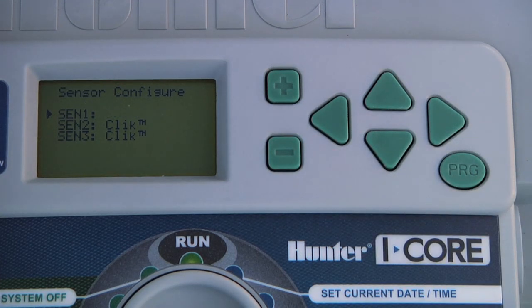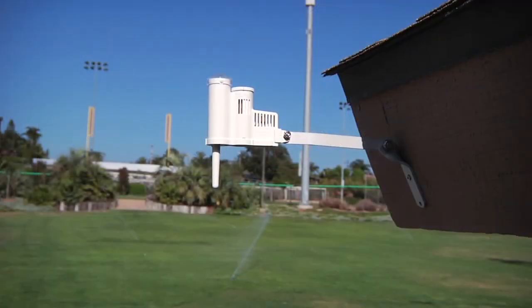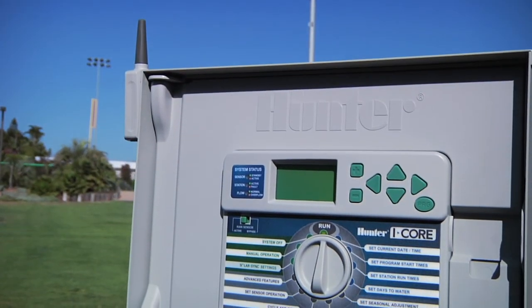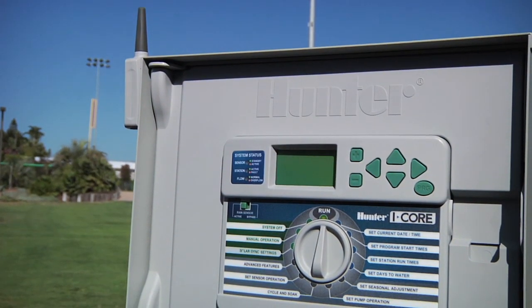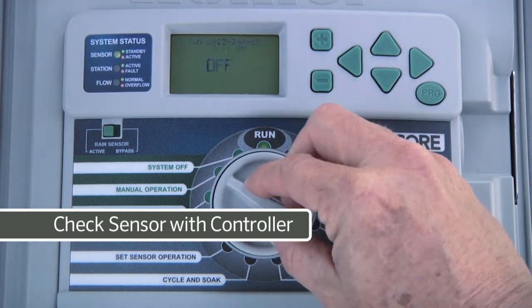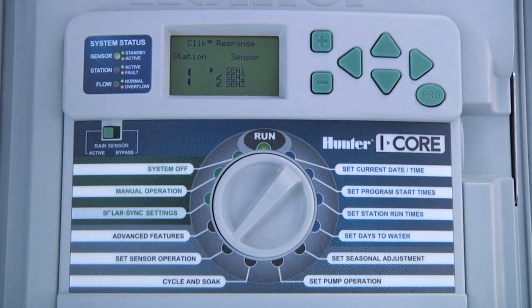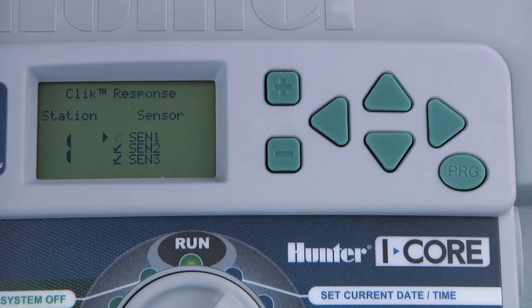We will leave the other sensor inputs alone since we have nothing connected there. Once the SolarSync is configured, we need to check the sensor to make sure there is good communication between the sensor and the controller. We do this by turning the dial to set sensor operation. Here we get to choose whether we want each station to acknowledge the sensor status or not. A check mark next to the sensor input indicates that the station will respond to the sensor and shut down irrigation when needed. A blank line indicates that this particular station will ignore the status of this sensor.